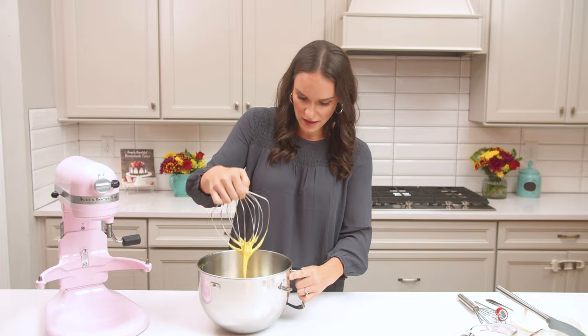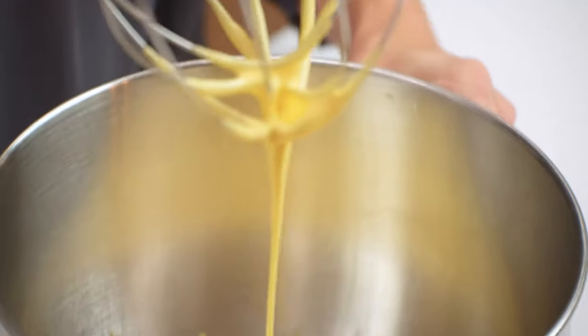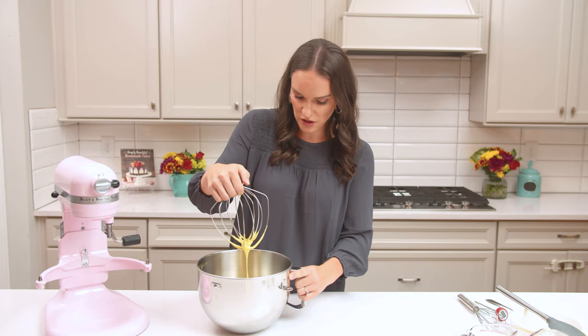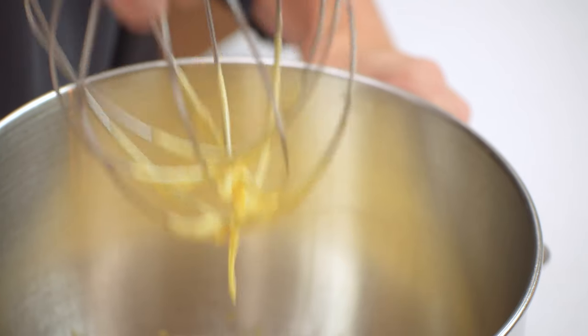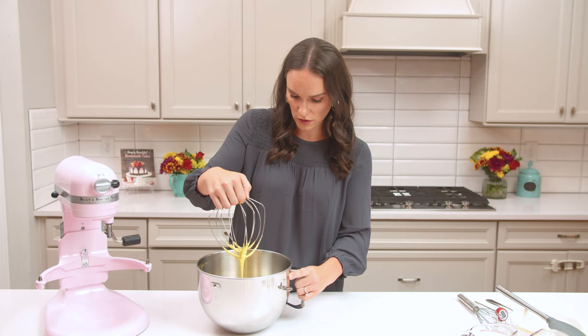You can see they create a ribboning effect in the bowl. When you lift your whisk, it actually holds its shape for a second before it dissolves back into the mixture — that's kind of what you're looking for. We've got thick, pale, creamy egg yolks.